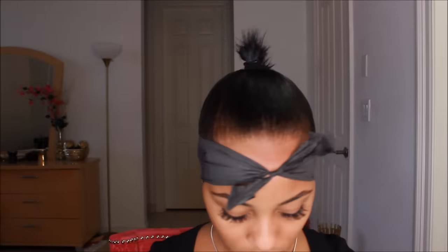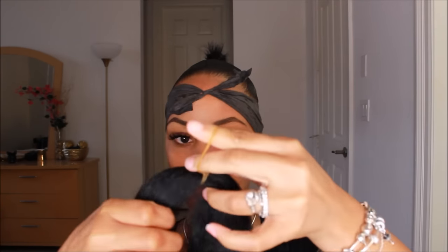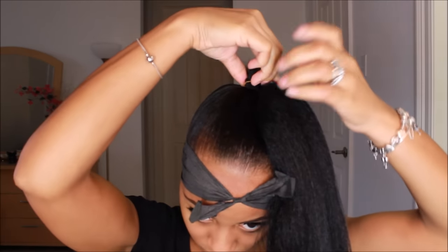The hair I'm using is a jumbo braiding hair by Bobby Boss — you can use whatever brand you want, I just happened to pick this one up. What I'm doing right now is basically trying to taper the hair down to the ends, then I'm going to take this rubber band that's already on the hair. It's super easy and it works out really well this way.